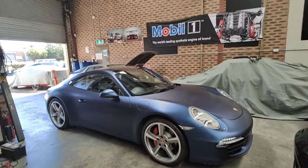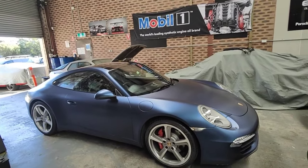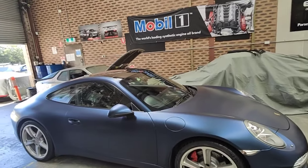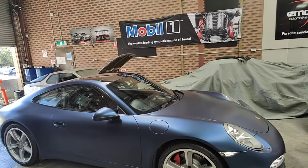We've done a street package from Seoul Performance — pretty much high flow cats, exhausts at the back, bypassed the actual muffler valves, so we can use the actual sport exhaust button inside the car to make it work.